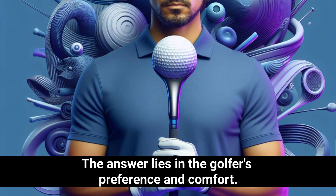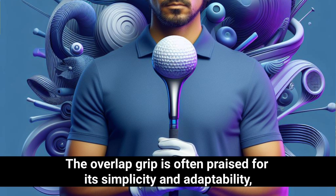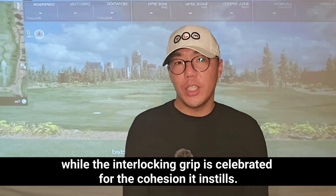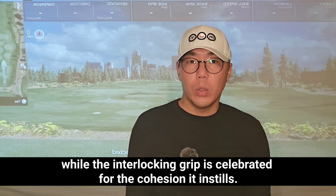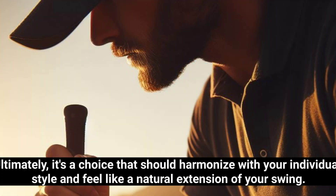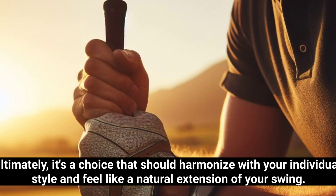Now, which is superior? The answer lies in the golfer's preference and comfort. The overlap grip is often praised for its simplicity and adaptability, while the interlocking grip is celebrated for the cohesion it instills. Ultimately, it's a choice that should harmonize with your individual style and feel like a natural extension of your swing.